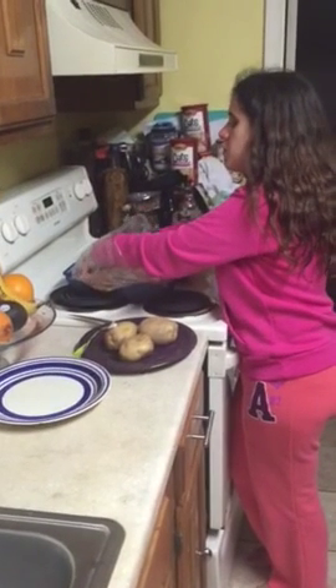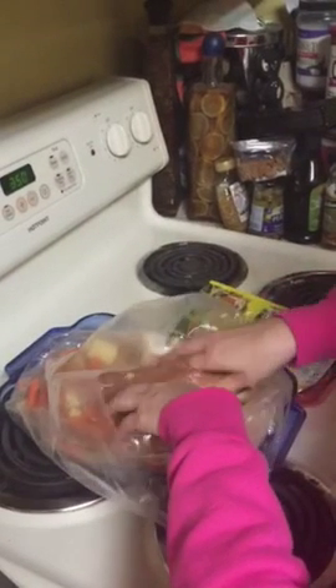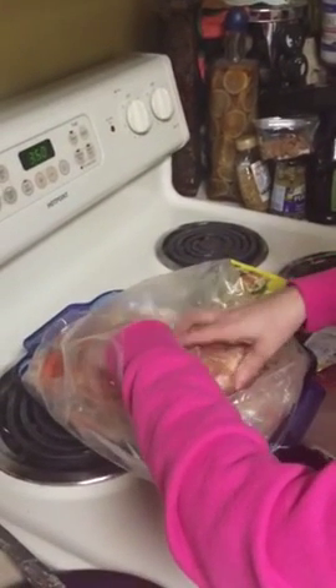I'm also mixing it in with the vegetables. That was a pretty big pack of soup — sometimes you buy these boxes and the packs are smaller and you need two, but with this kind you just need one because it's bigger, which is why I get the individual packs instead of the little two-pack boxes.